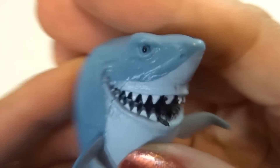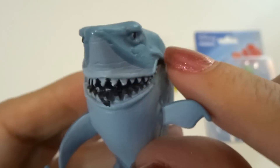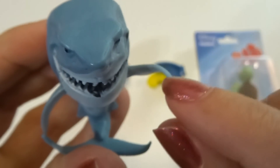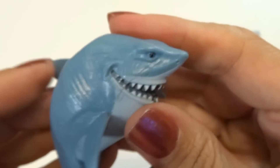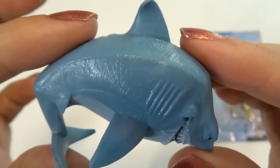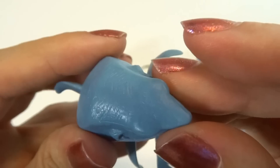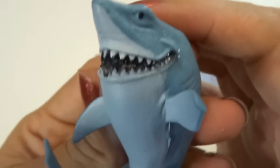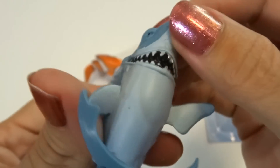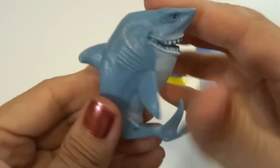He's got cute little eyes — cute for a shark. He seems pretty happy about something. Looks like he might be pointing. I really like this figure a lot. Look at the texture on his skin. I like the top of his head and the nice painting of the underside. Super cool figure.